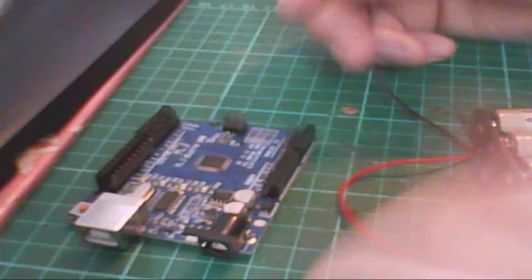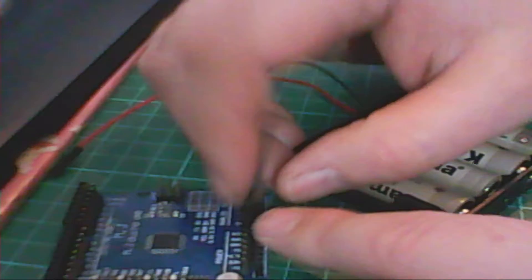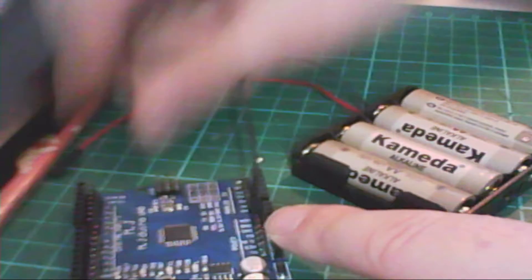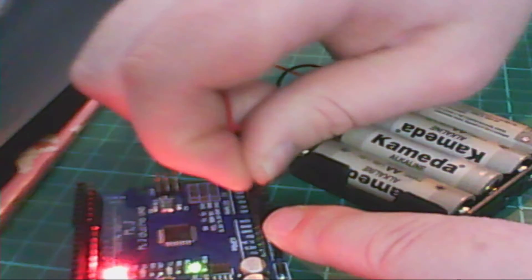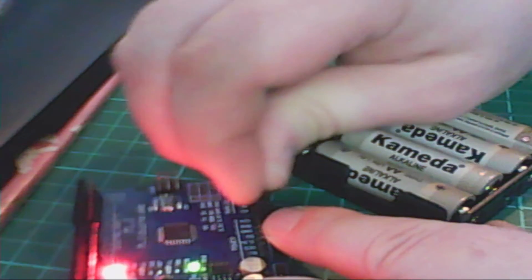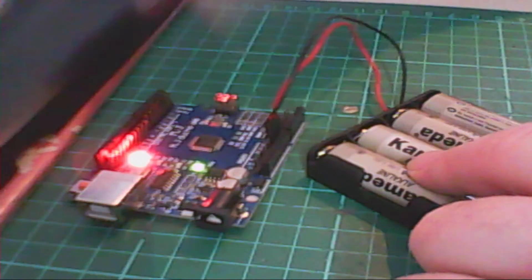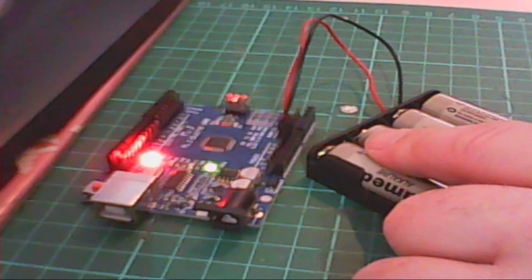Now we're going to hook it up to the Arduino. Take the black wire, the negative, and put it in the pin called GND (ground). Take the red one and put it in the last one called VIN (voltage in). And you can see — it's already running and running smooth.